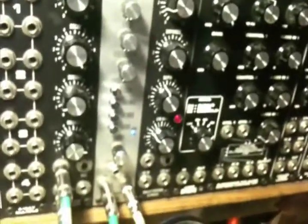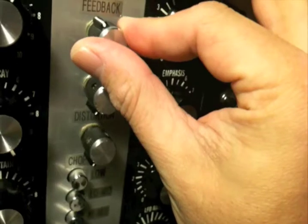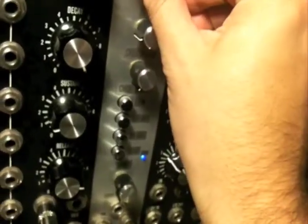I'll start off by demonstrating the delay sound. That's the dry sound there. Let's turn up the feedback and the rate a little bit — pretty tight rate. We can make this thing really ring.